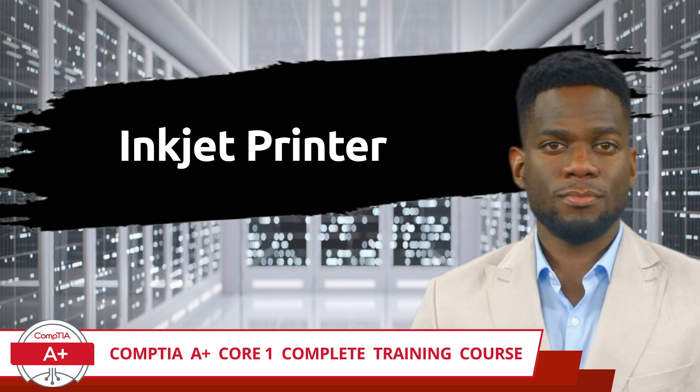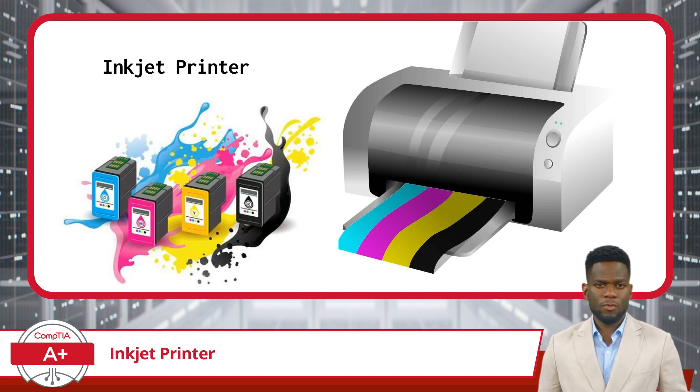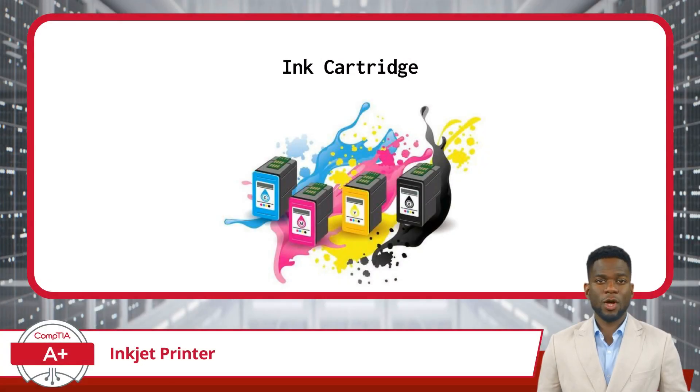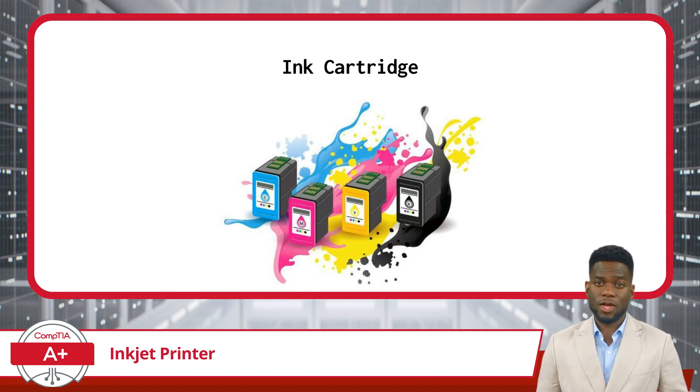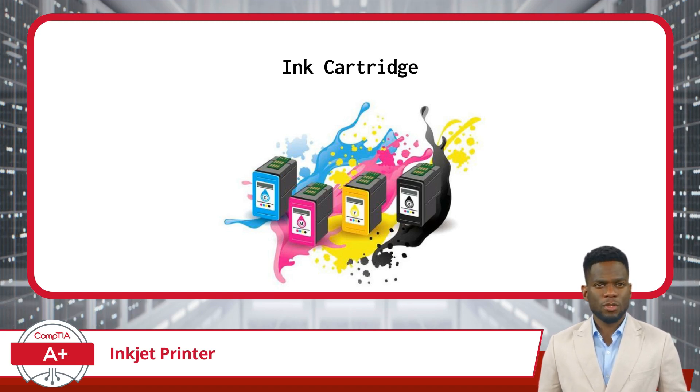Inkjet printers are widely used in both home and office environments to produce high-quality prints. These printers rely on ink cartridges to transfer ink onto paper, enabling the creation of text and images. The ink cartridge serves as a crucial component in the printing process, acting as a reservoir for the ink needed for printing operations. Engineered with specially formulated ink, the cartridge ensures vibrant and precise colors in printed output.